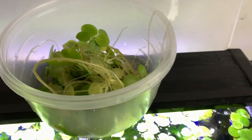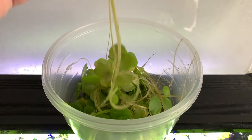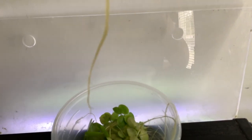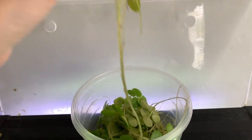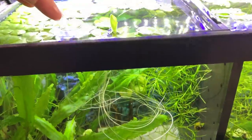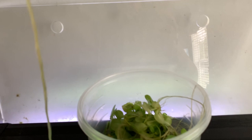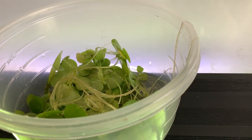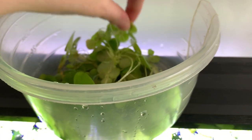All I've got left to do now is put the frog bit back in the tank, but I just wanted to show you — just look at the roots on this, how amazing is that! This is great for betta fish because they actually love to sit on them and rest in them sometimes. If they do get way too long — look at this one — then I will actually trim them off, but we usually have sold it by that point so I don't have to worry about it too much. Sometimes I will just go through and cut them.